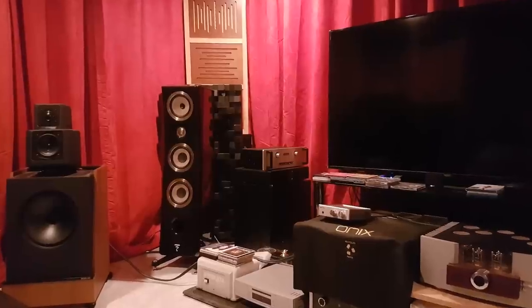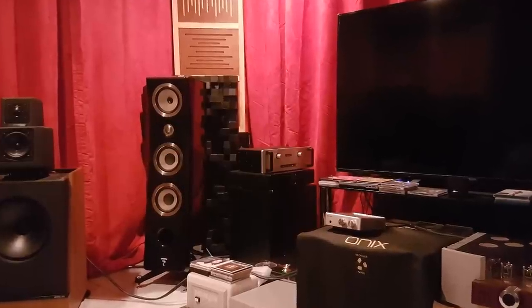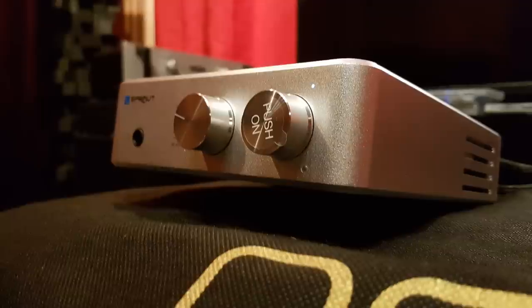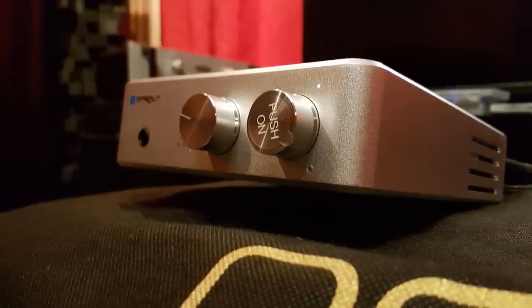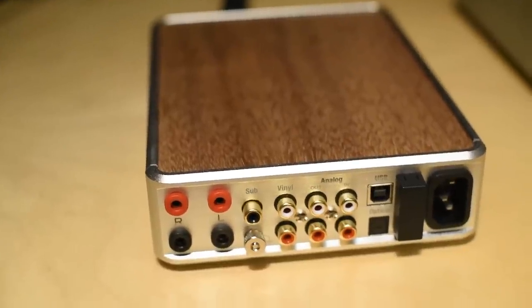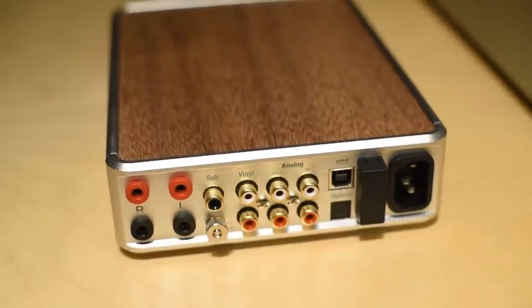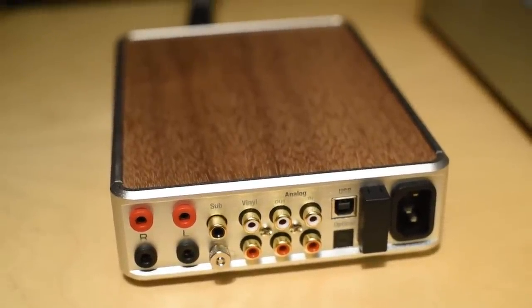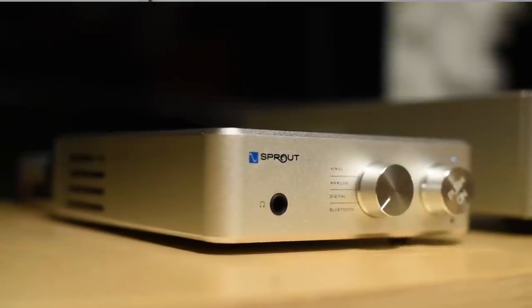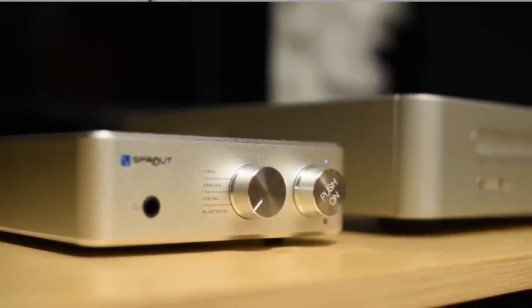I also lent it to a friend who owns the Focal Canta, and he too thought it was a great unit for the price. Sure, he doesn't use it for critical listening, but for the price he was just shocked at what today's budget gear can do. Now from viewer feedback before I made this video, one thing I noticed is that they all agreed it sounds very good for the price. What I also noticed is that many of them eventually upgraded to something significantly more expensive — not just double the price, I mean significantly more expensive.